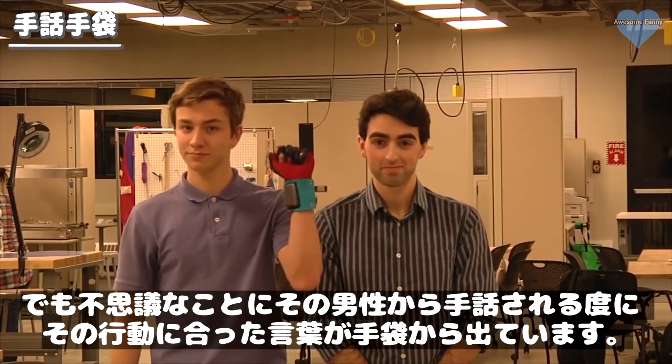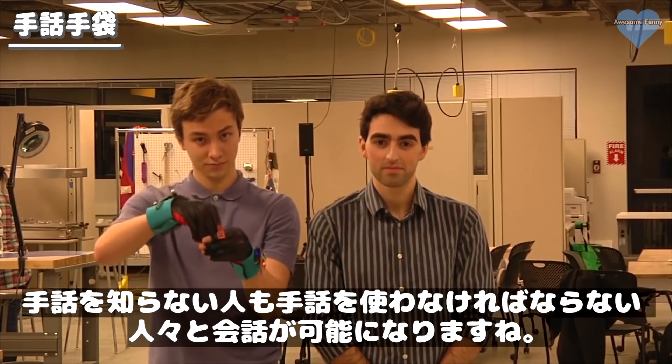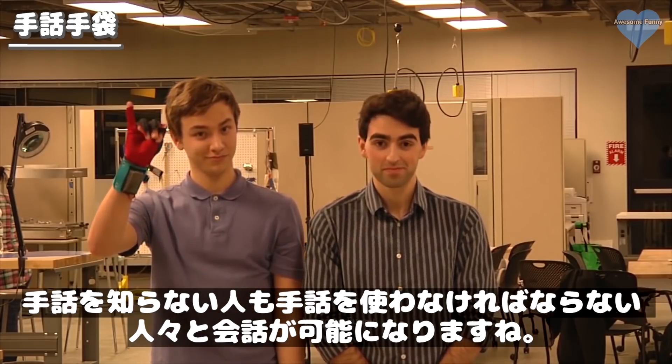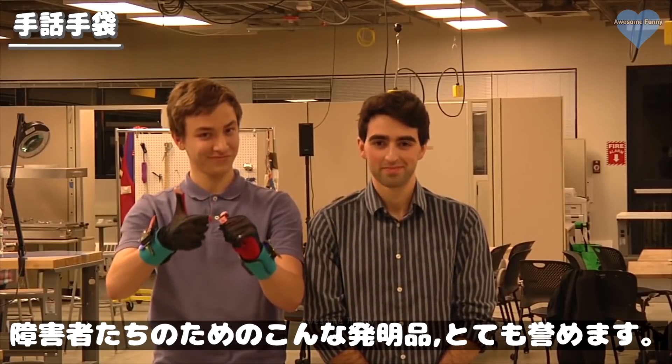Hello, my name is Thomas, and this is Navid. We are inventors in the Lemelson M.I.T. Student Prize Competition.